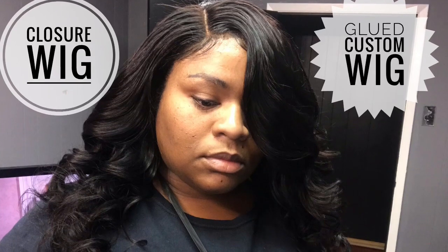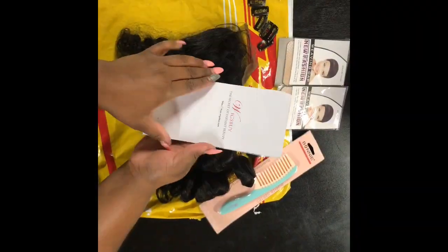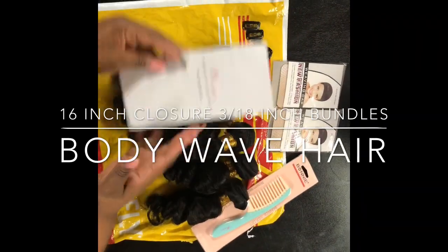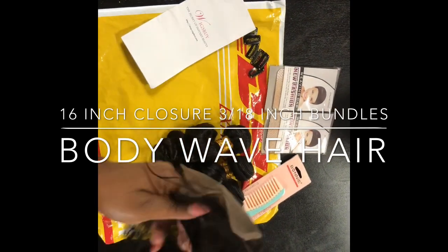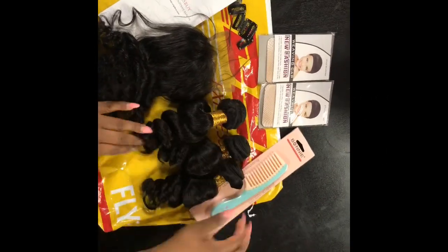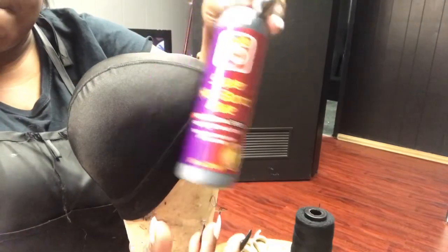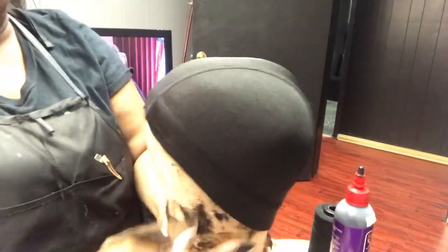Hey guys, welcome back to my channel. Today I'm gonna be doing a quick and easy quick weave closure wig. I'll use a 16 inch closure and 3 18 inch bundles of body wave hair by wigsbuy.com. It came packaged like this — it also came with a comb, clips, and caps. Here's the hair after I washed it.